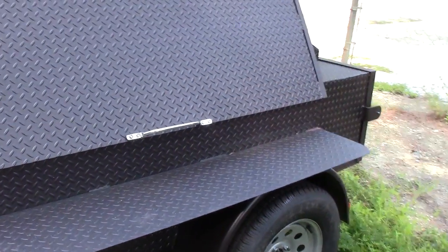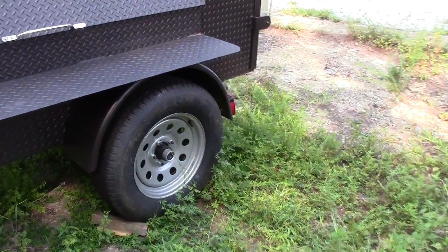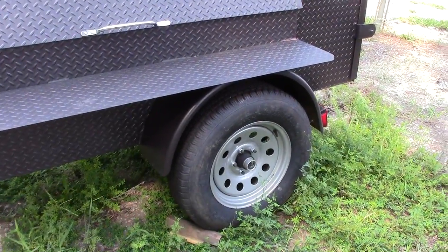We include a stainless steel handle. It has 15-inch upgraded tires and rims on 3,500 pound axles.